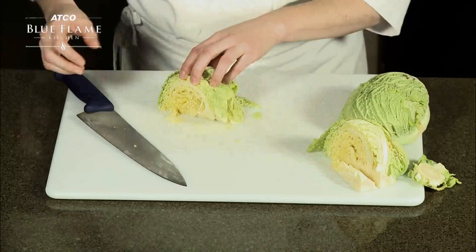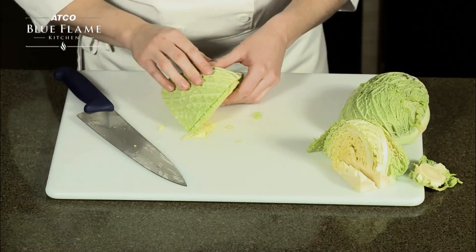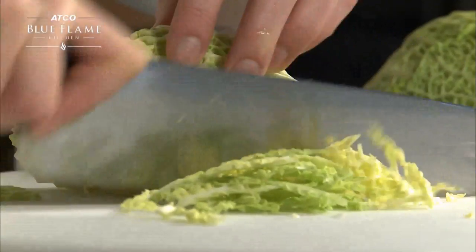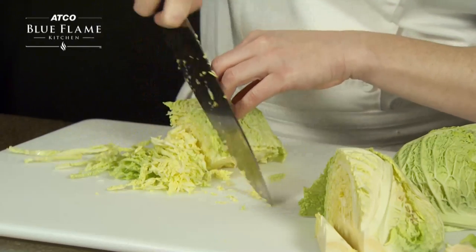To julienne the cabbage, grip the cabbage with your safe claw hand and start at the tip, working through the cabbage one slice at a time, rocking back and forth with the knife. Carefully walk your fingers backwards on the cabbage as you progress.